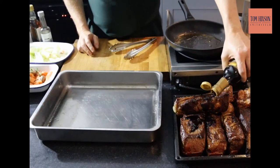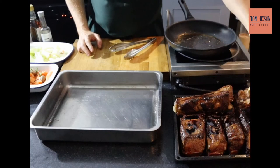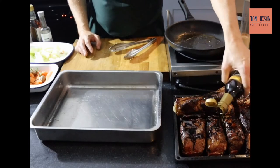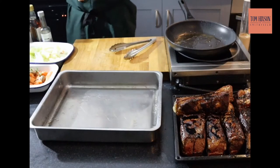Now as you can see they're all really well sealed off. What I'm going to do is season them with soy sauce — give them a good soak in soy sauce and let that marinate down. I've not added salt and pepper.